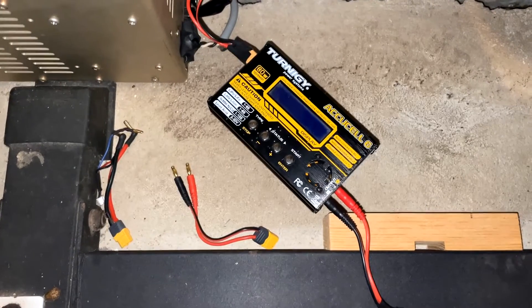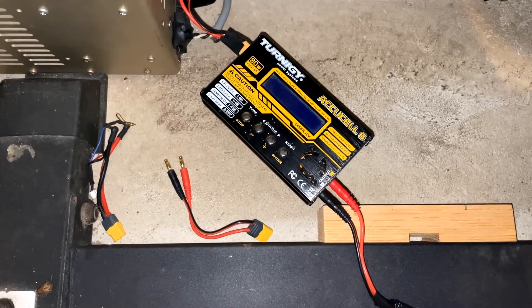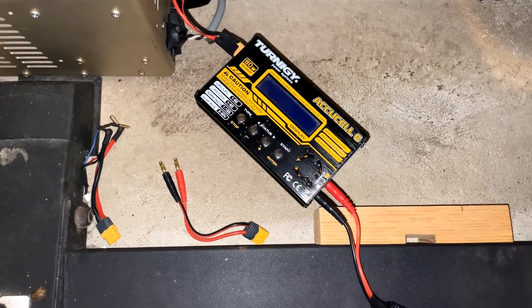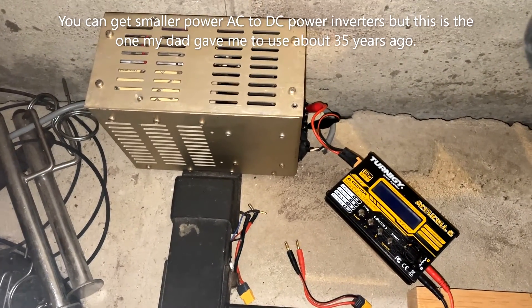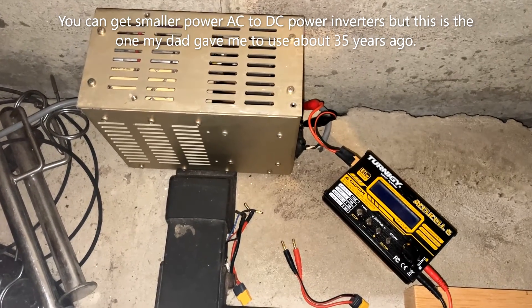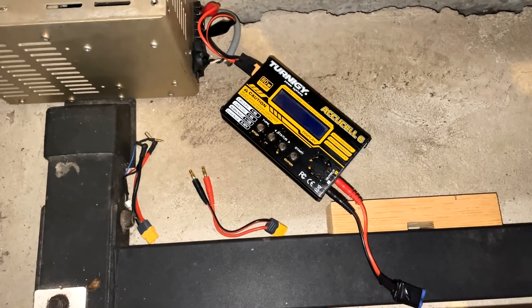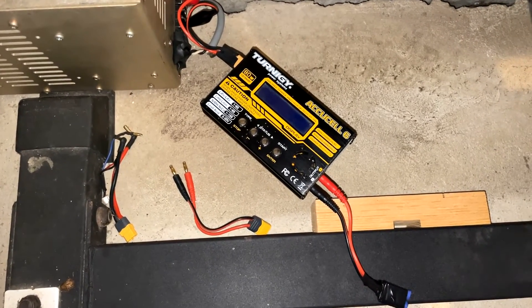I had been using this Turnigy charger and I still will use it. It's a very good charger and has worked well for me, however it does not have an internal power supply and I have to use this big power supply from back in the 70s or 80s. Certainly with traveling it's a big inconvenience, so this new charger is great because it's so portable.